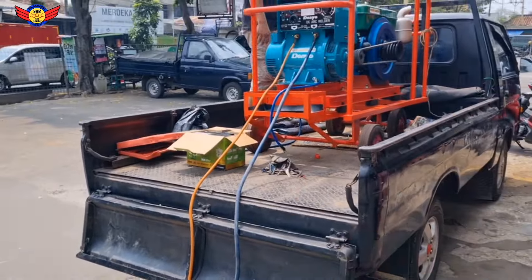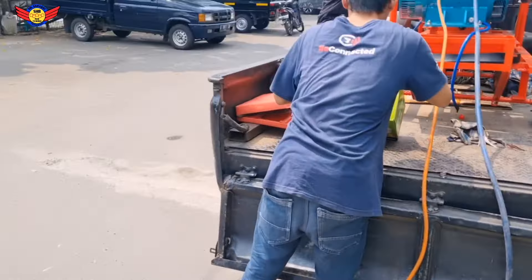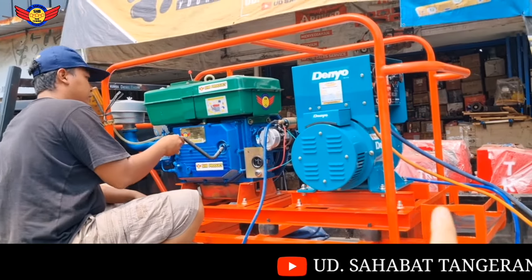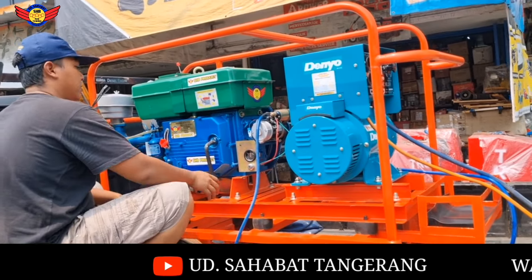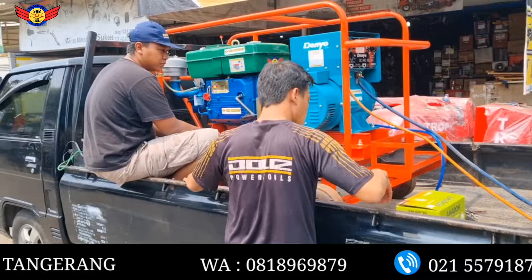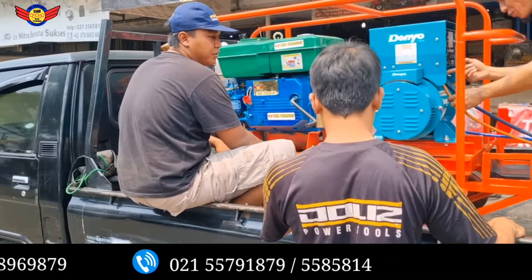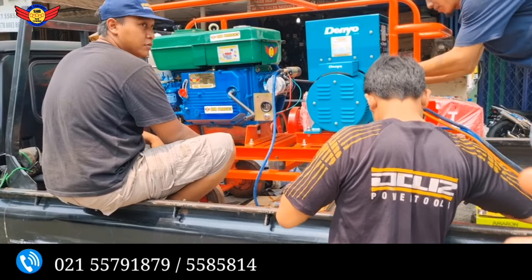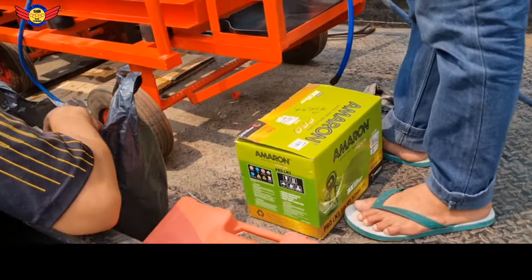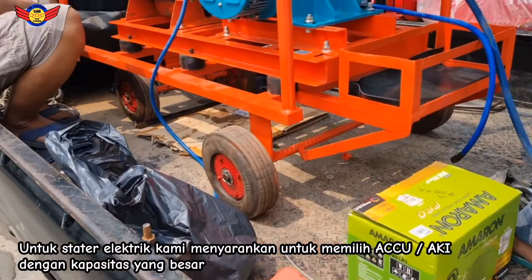Oke guys, tadi kita sudah tes listrik. Sekarang kita akan tes untuk manual engkolnya. Ini salah satu faktor kenapa kita tawarkan mesinnya yang double, jadi bisa manual engkol dan bisa shutter. Karena kalau engkol itu harus benar-benar oleh ahli yang sudah terbiasa engkol mesin. Jadi tidak buat untuk main-main, harus ekstra hati-hati. Kepada ahli yang profesional saja yang bisa engkol. Di sini bisa shutter juga, makanya kita jaga-jaga biar aman di lokasi pemakaian. Kalau tidak bisa atau tidak kuat engkolnya, masih bisa shutter. Biasanya aki-nya juga pakai aki yang besar sekalian, minimal N100. N70 bisa, tapi lebih baik kalau pakai N100 atau N120.